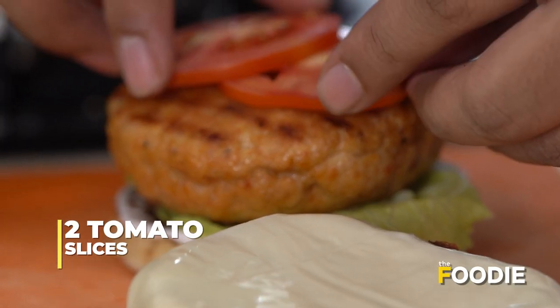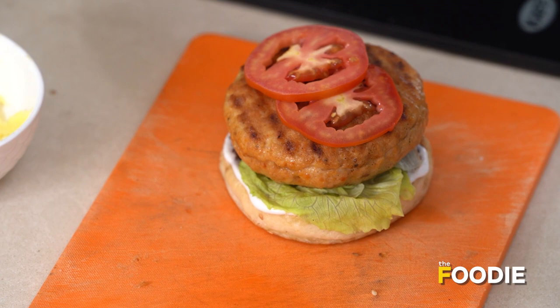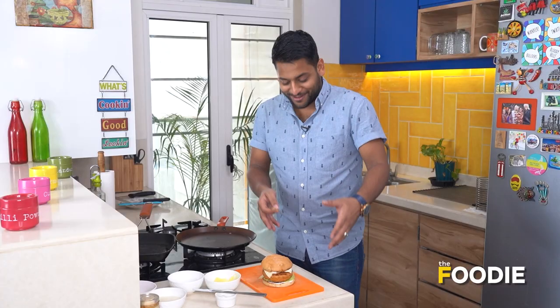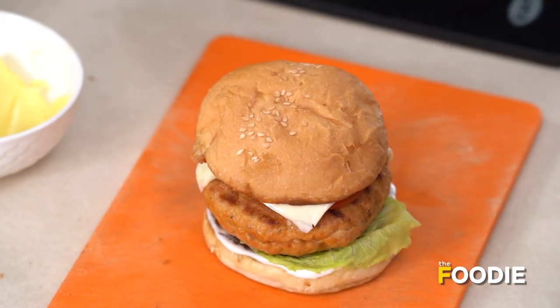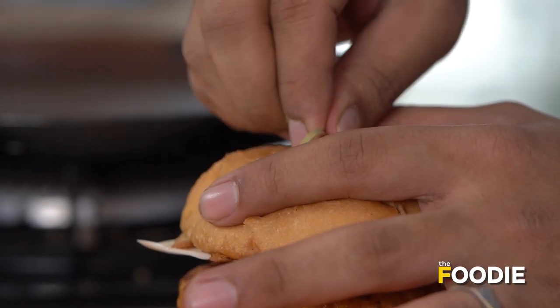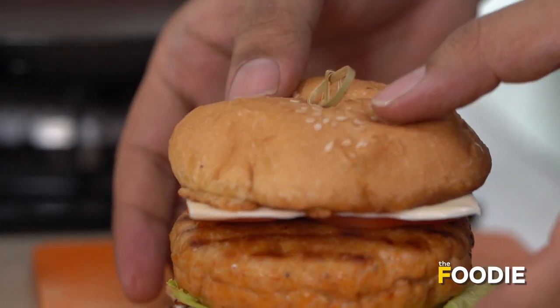And finally, we're going to add in a couple of slices of tomatoes, and all you have to do now is top our burger. Here you have it — this beautiful Chicken Juicy Lucy is done. You can see how high it is, how thick it is. It is a beautifully large burger. I'm going to use this toothpick just to hold it in place so it doesn't fall.